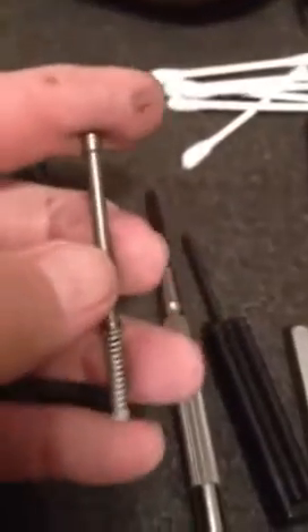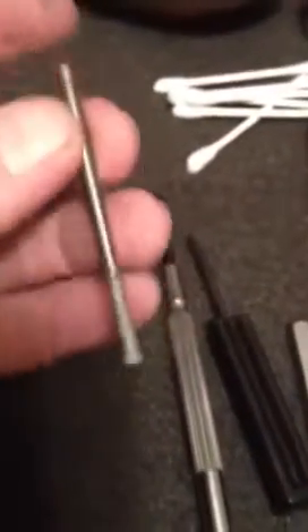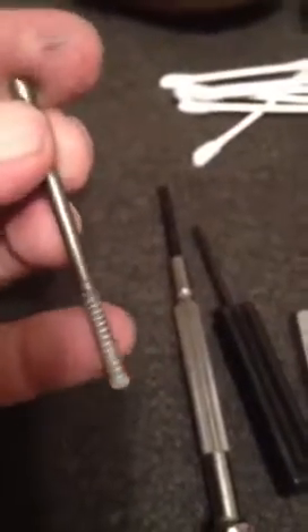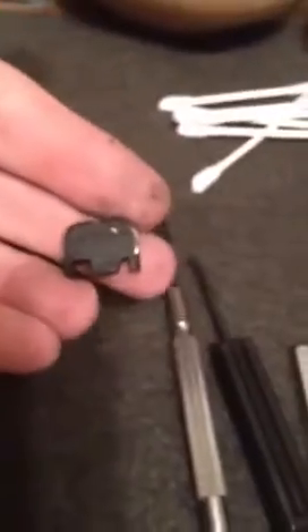Extractor depressor plunger — I don't change. I change it every year. This spring right here — once a year, factory recommendation. And the cover plate. The barrel. The recoil spring — plastic, I don't like. Will be changing with metal. And your extractor.